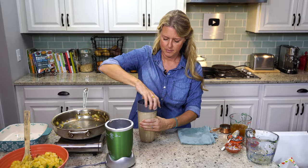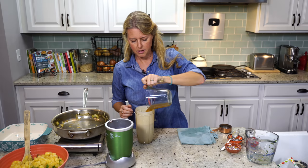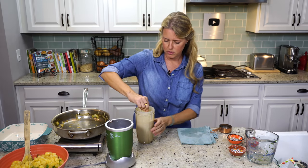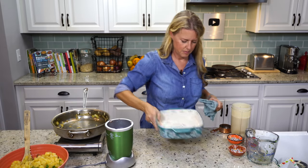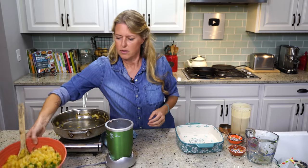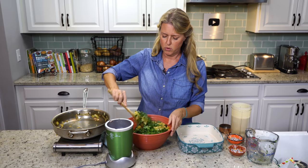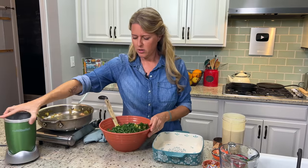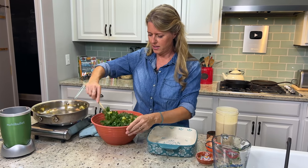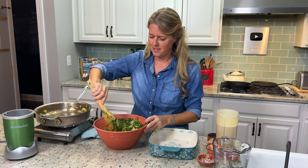Okay, the sauce is blended. I'll pour in the rest of the vegetable broth and give it a gentle stir, then set it aside. Now I'm going to stir the kale into the potato mixture to get it a little more wilted down, because the mixture comes right up to the top of the casserole dish — but as it cooks, the kale will continue to wilt down and it'll all fit really nicely. You can see it's wilting as we speak — perfect.